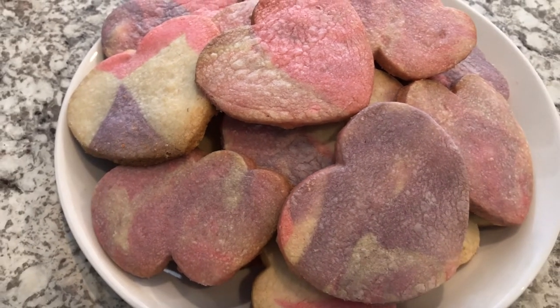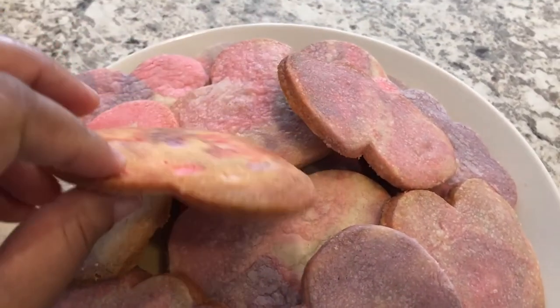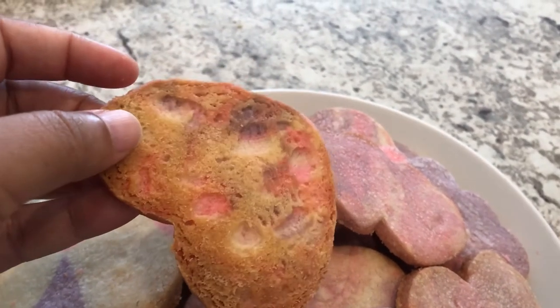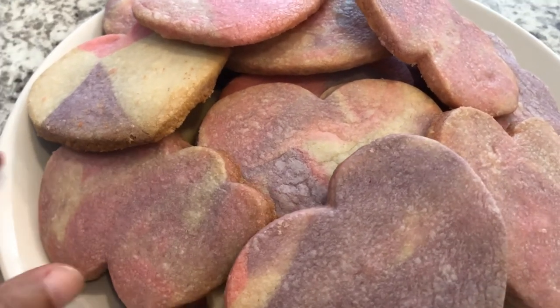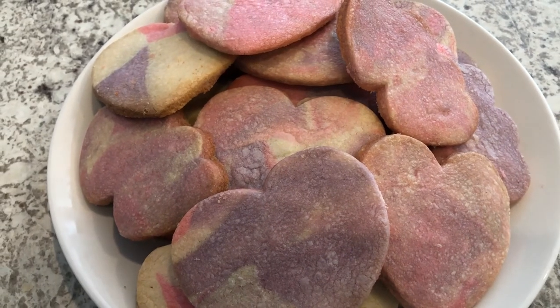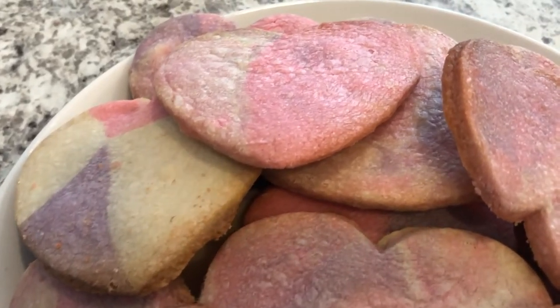I hope you guys enjoyed this recipe — it's a really simple recipe. Let me show you the back of the cookie. As you can see it's nice and golden brown. The cookie recipe I shared is a family recipe that we have used for years for all of our Christmas butter cookies. If you like this video please make sure to give me a thumbs up, and if you haven't subscribed to our channel I certainly hope you'll do so. Thanks so much for watching and we'll see you guys next time. Bye.